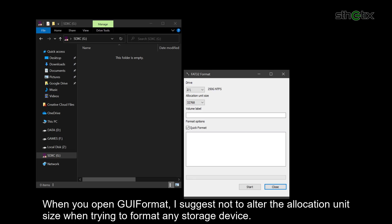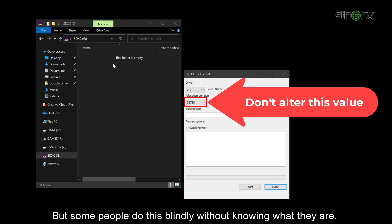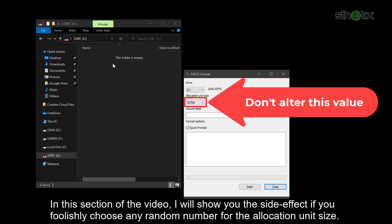When you open GUI format, I suggest not altering the allocation unit size when trying to format any storage device. Some people do this blindly without knowing what it means, and in the end they have problems and tend to blame everyone else. In this second part of the video, I will show you the side effect if you foolishly choose any random number for the allocation unit size.